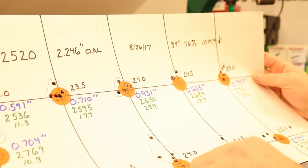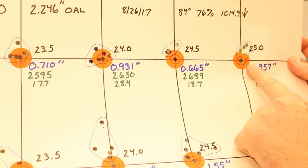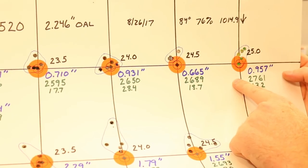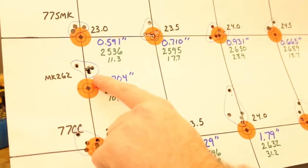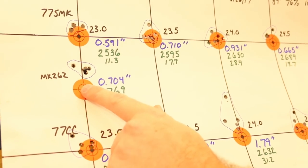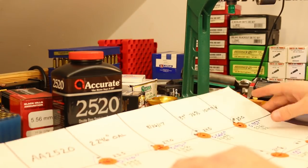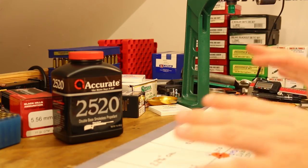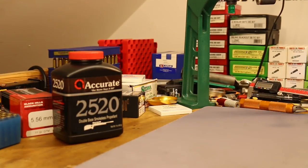An idea for this series: each time we land on a potentially good load — like this 25.0 grains of 2520 — load up 15 or 20 rounds. Then in the next video alongside the Black Hills verification group, also shoot a group with that load in different weather and environmental conditions, to see if the velocities track together.